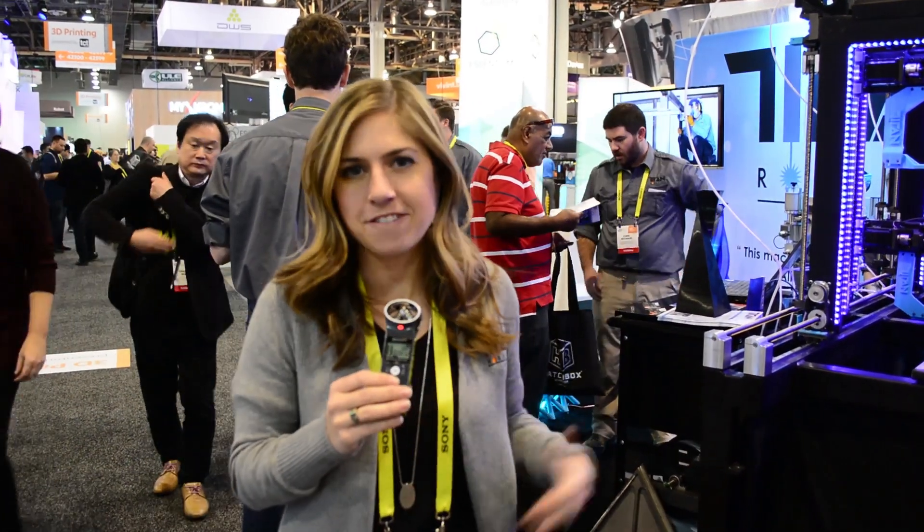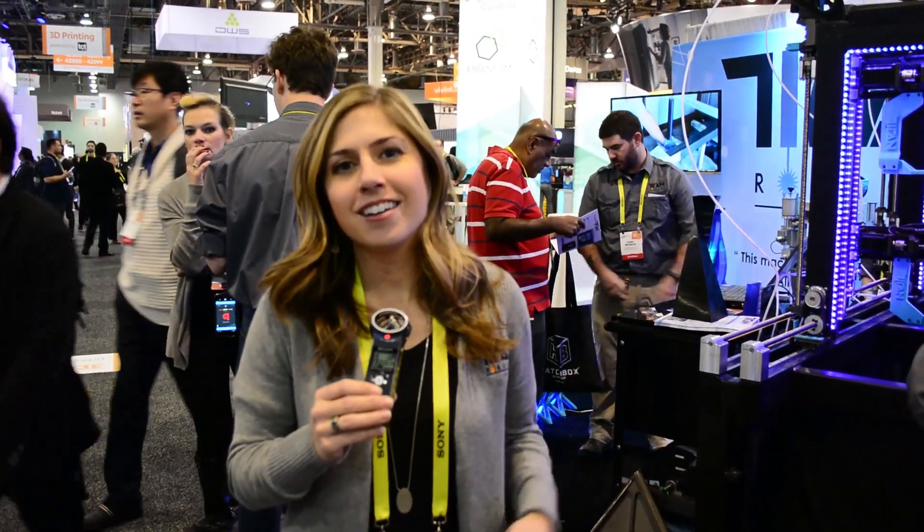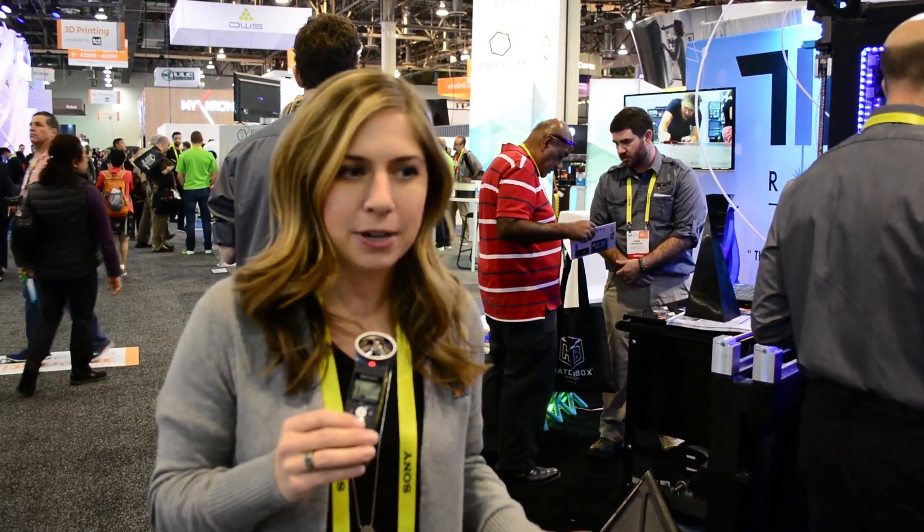My name is Maddie Garrett, and I'm with Titan Robotics. We have unveiled the Cronus at this year's CES 2017. It is a five-print-head multi-gantry 3D printer. It uses Autodesk NetFab's latest software development, called Collaborative Control Multi-head 3D Printing.